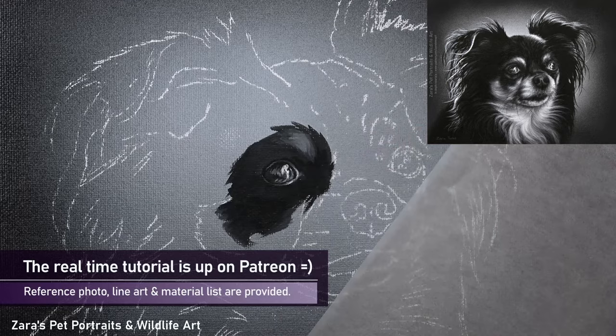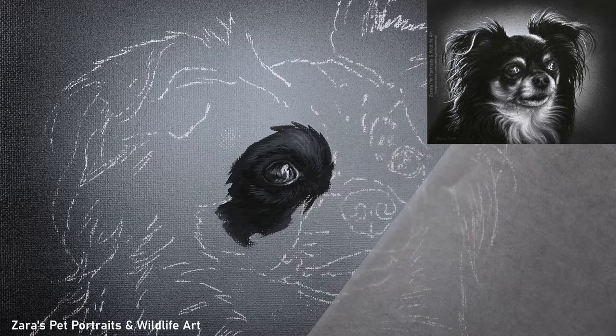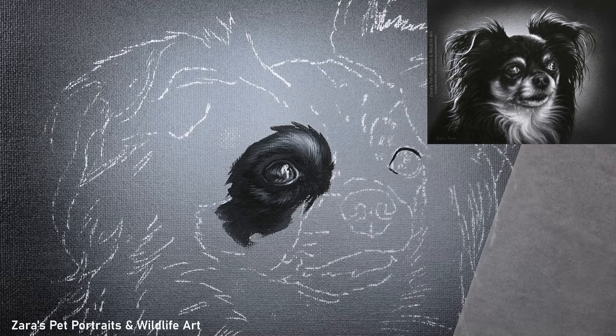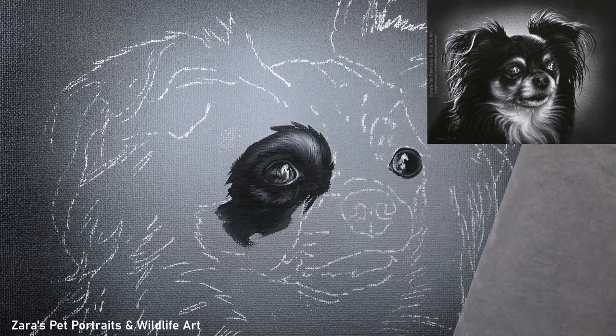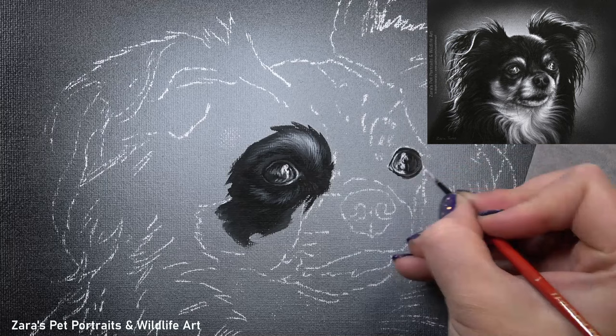As I start to work on the fur, this tutorial on Patreon really focused on brush technique and how to paint realistic fur. I decided to do this in grayscale — just using black and white paint — so I can show how to mix the paint, how to layer, how to use the brushes, but most importantly how to focus on contrast and values. If we only have two colors to worry about, it makes the process easier, especially when learning the medium.